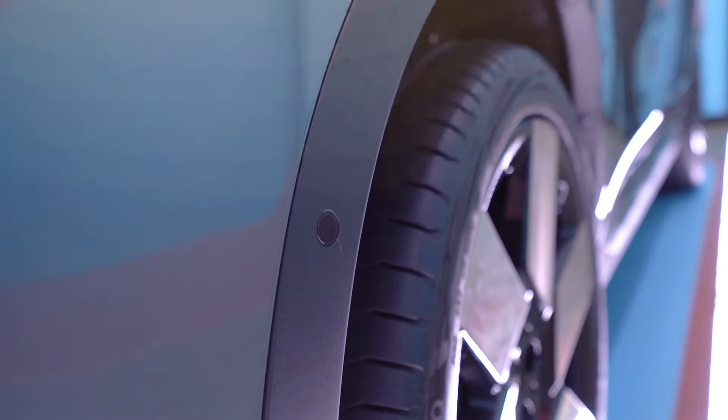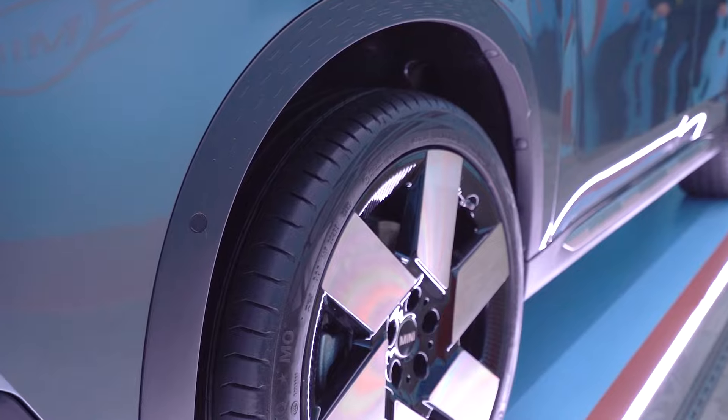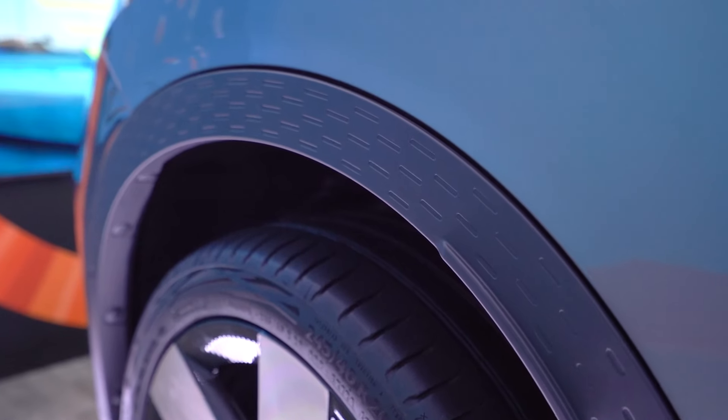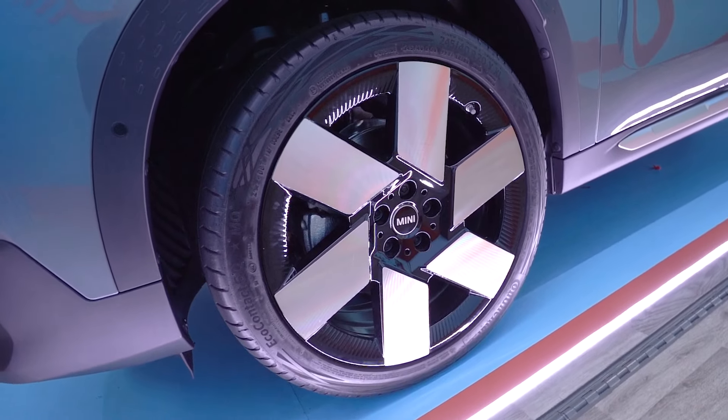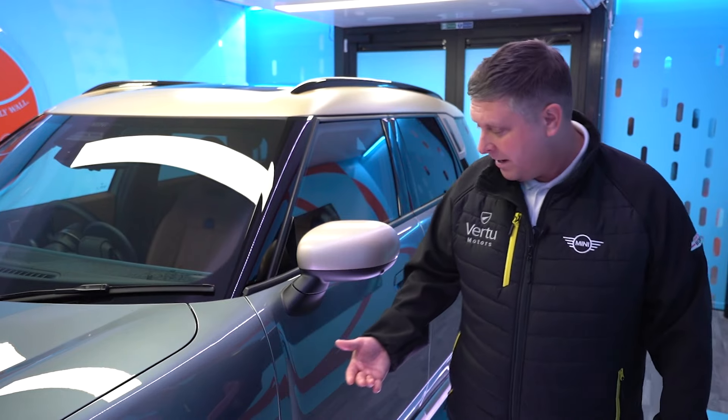We do have additional sensors on the side here. The wheel arch has been completely revamped — it's a lot thinner and a lot more aerodynamic. Have a look at these absolutely fantastic 20-inch two-tone diamond cut alloys. I think you'll agree they really set the sporty look of the vehicle off.